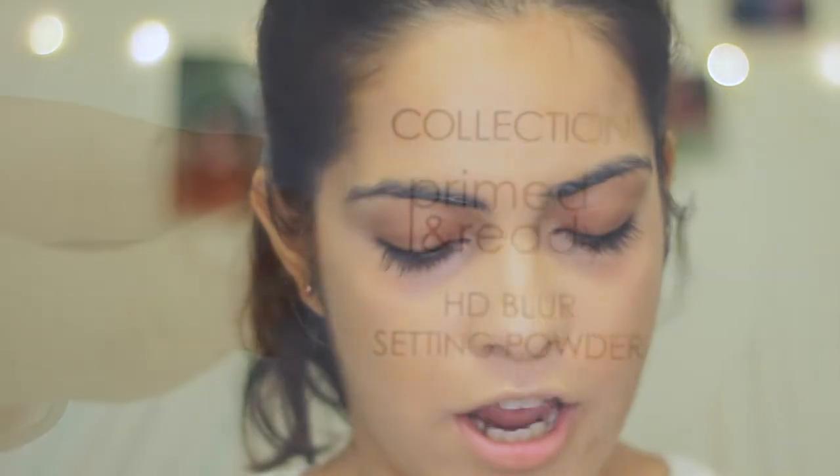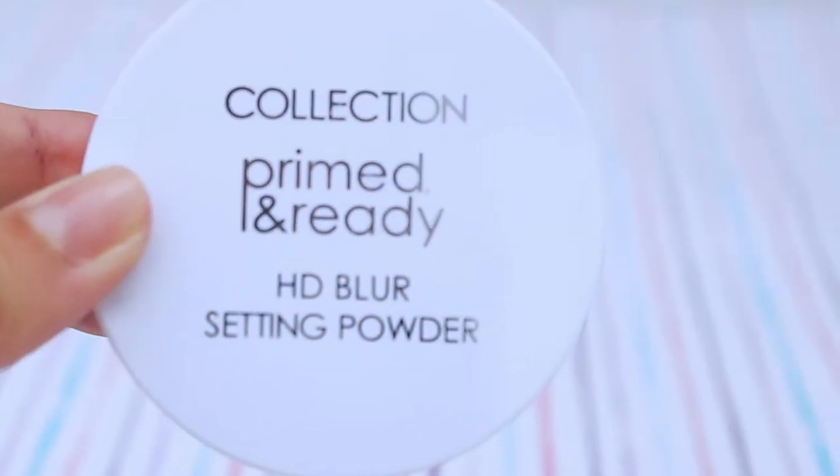Next I'm going to take my Collection Primed and Ready HD Blur setting powder — it's a loose powder — and I'm going to set where I've applied the Barium concealer.